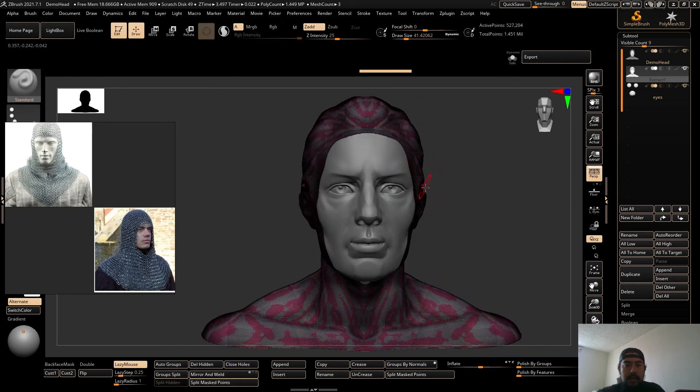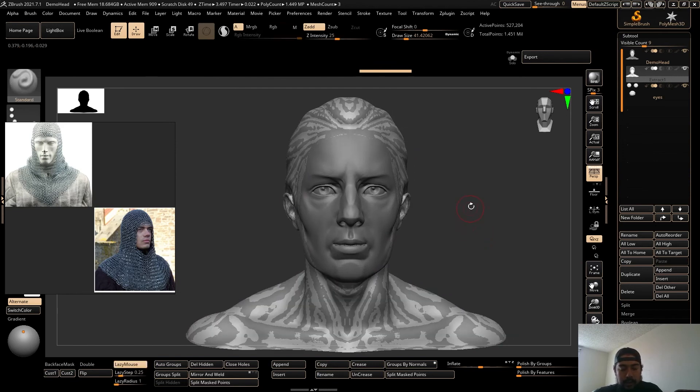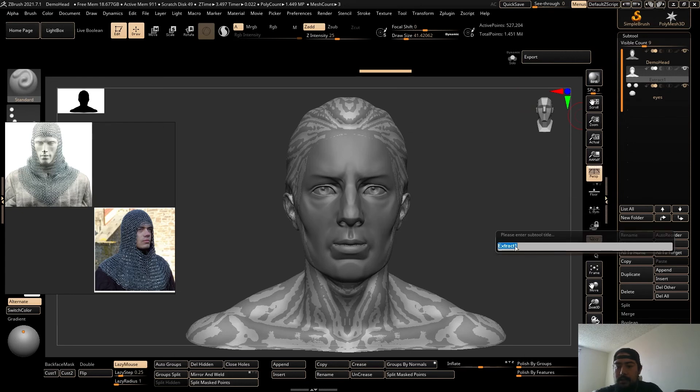I'm going to hit Shift+F to see the polyframe. I'm going to hit Auto Groups so that way I can just grab this by itself and then that kind of deselects that little mouth piece. Hit Delete Hidden to make sure I'm just working with this guy. It's a little bit too small, so I want to hit Shift+F to get off polyframe and make sure I'm on this hood here. I'm going to rename it 'chainmail hood' just to be neat.